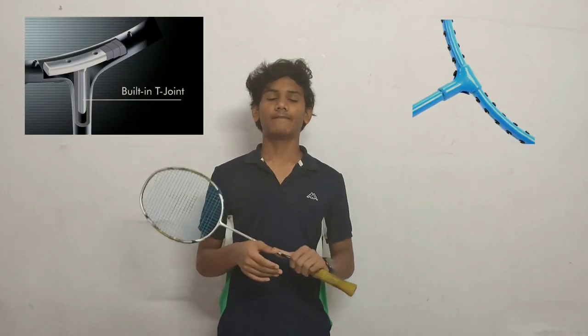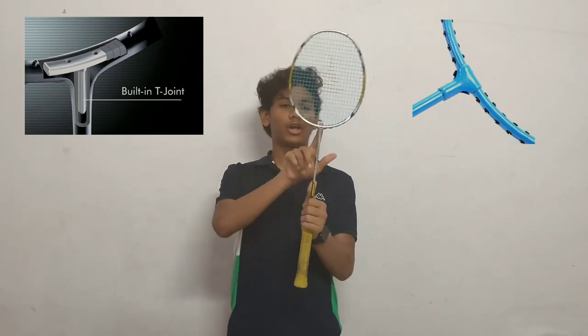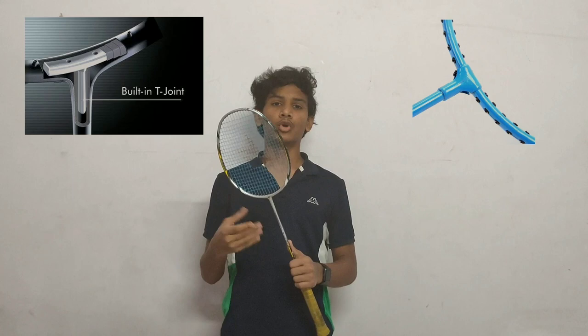Now let's talk about the joint. There are two types: the T-joint and the normal joint. The T-joint has one extra piece of material near the joint point. Rackets with a T-joint have more mass than those without. I usually prefer rackets without a T-joint because they are very strong and very lightweight.